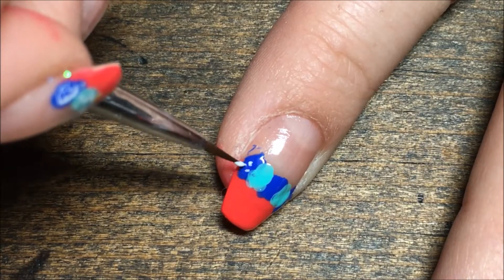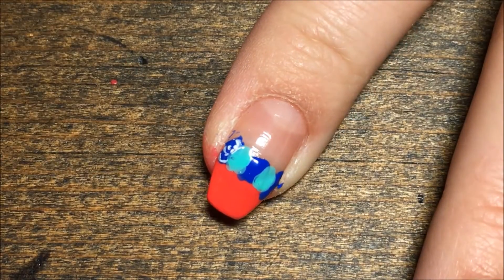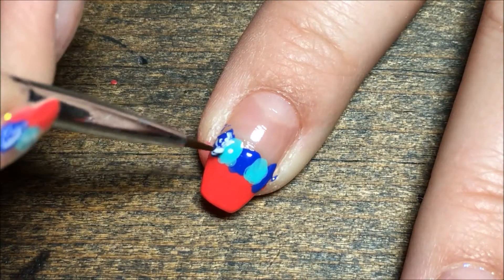Then I'm going in with the white polish and a little detail brush and I'm just going to create the lines inside the flowers to give the illusion of petals.